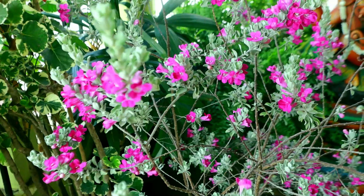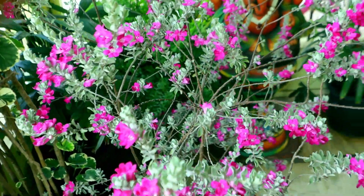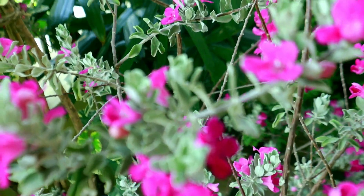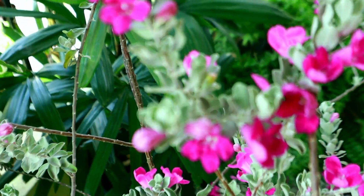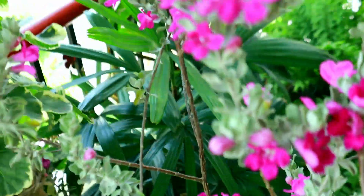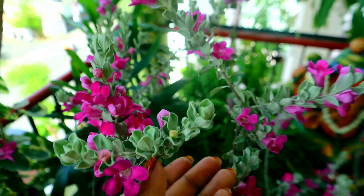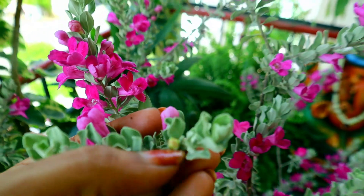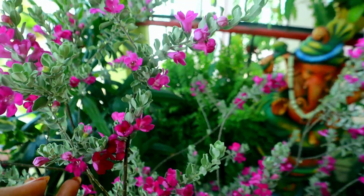This is Purple Sage, and it is the most beautiful plant. The first plant is in the house, and it is the most beautiful plant. We are able to see all these beautiful flowers on the tree.